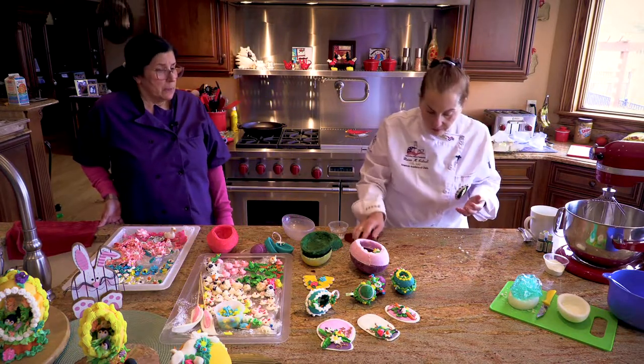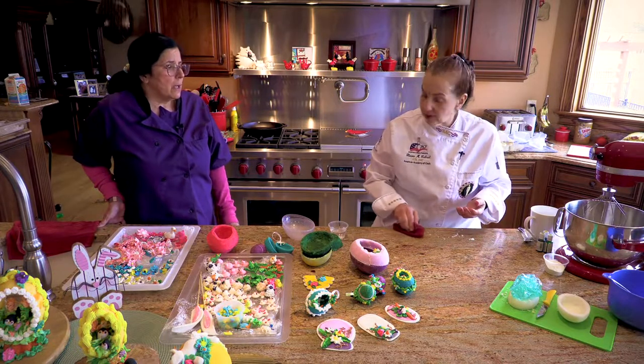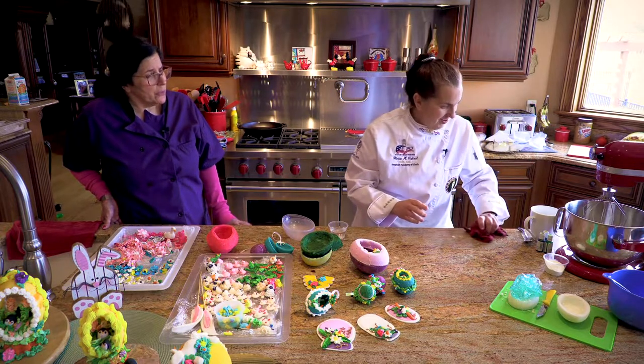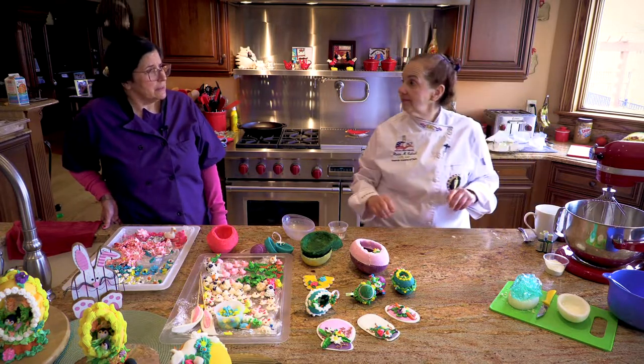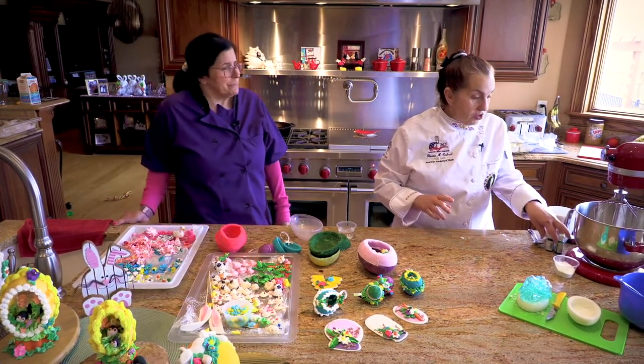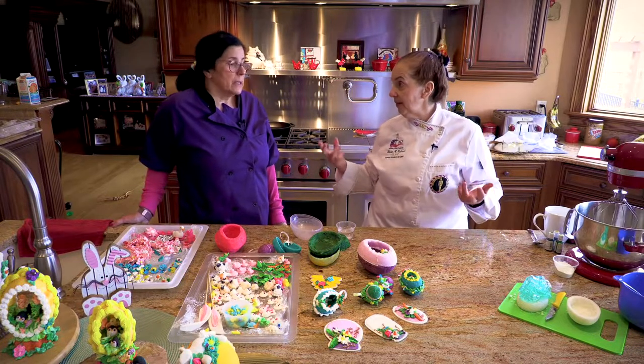Let me just wipe up my hands a little bit — a little sugary, because sugar will be everywhere. You'll be your animal's best friend — they will be loving you. Usually my show's over and everybody leaves and I let Duncan come in and clean house. I don't have to sweep the floor. So next thing to do, like I said, the glue of everything in sugar and baking is royal icing.